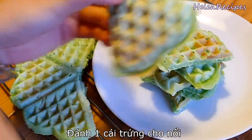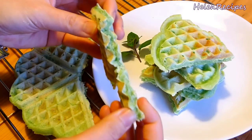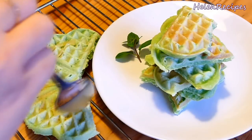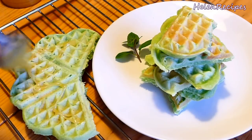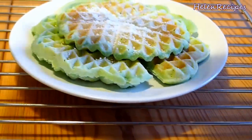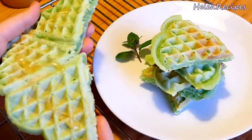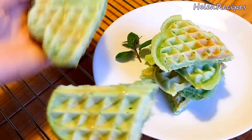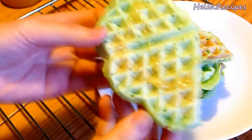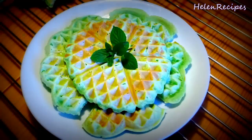The waffle is crispy on the outside and soft and chewy with bits of coconut on the inside. You can just eat it like that, or maybe drizzle some honey, maple syrup, or powdered sugar on top. You can make this for your family on a Saturday or Sunday morning for breakfast. I hope that everyone will love them. Thank you for watching! Bye bye!